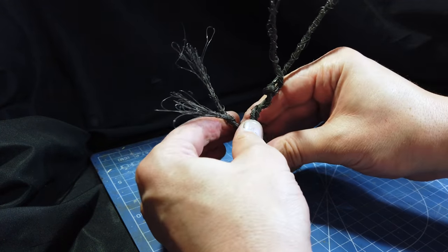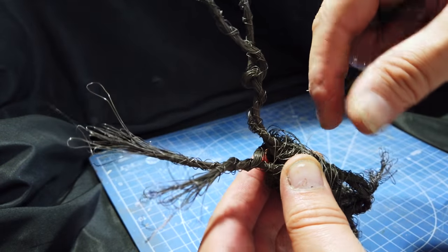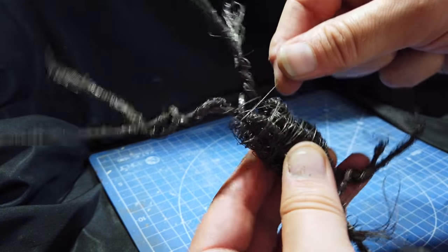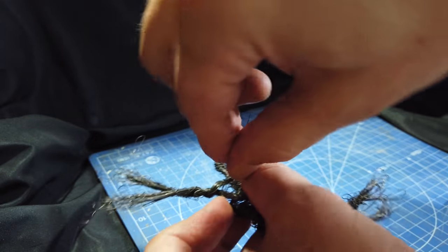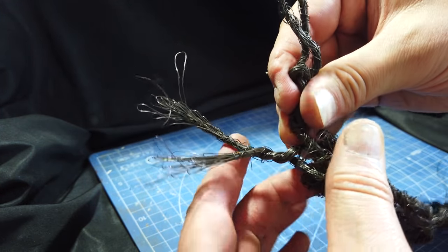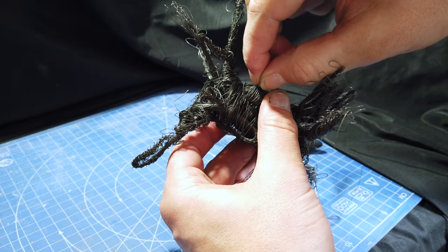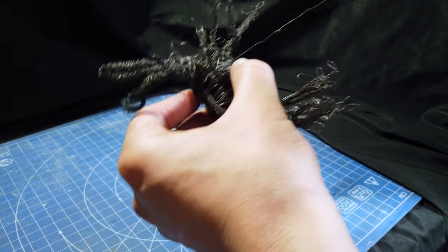There are many YouTube tutorials on wire trees - I've even done one myself - but this isn't your usual kind of wire tree and it certainly isn't your usual way of making them. It's safe to say I was making this up as I went along, but that's half the fun isn't it?